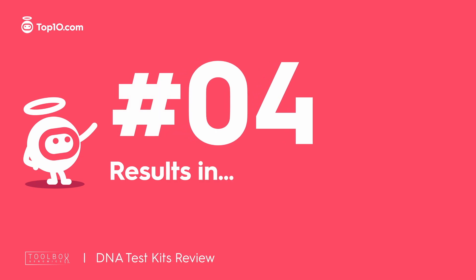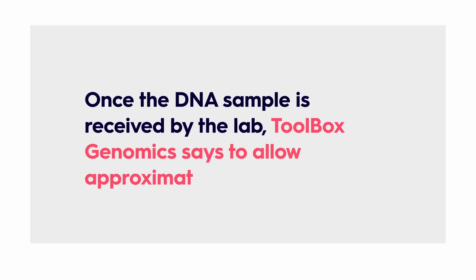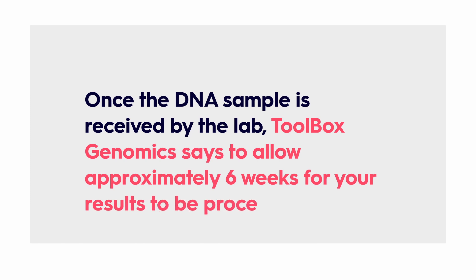Once the DNA sample is received by the lab, Toolbox Genomics says to allow approximately six weeks for your results to be processed. This is about average, with some companies taking only two to four weeks and others taking eight to twelve weeks.